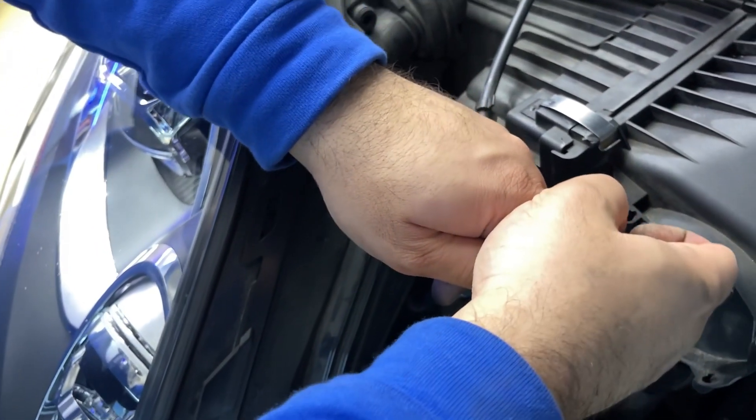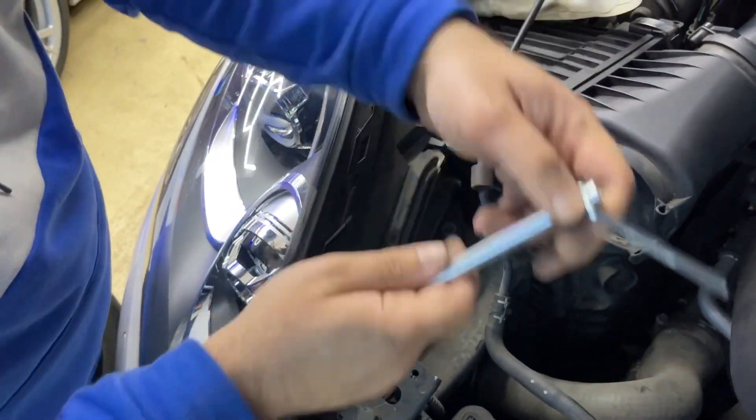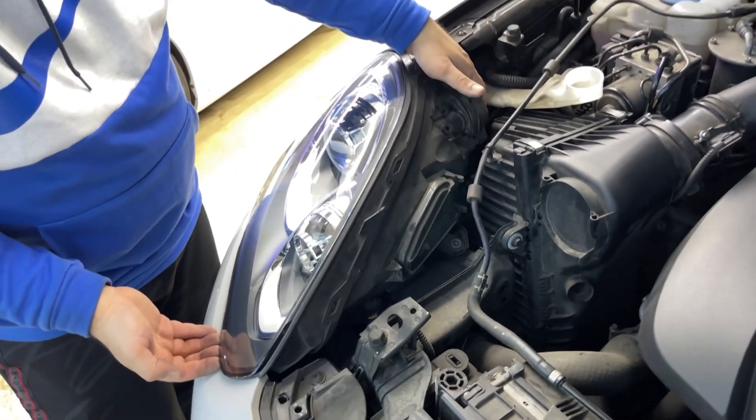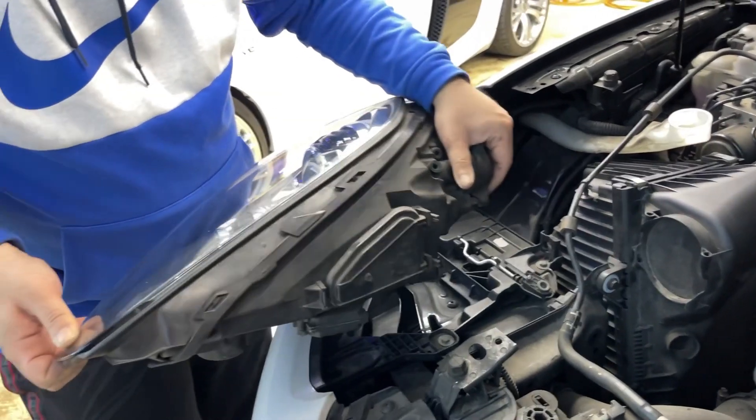With this holder, look at the light — it starts to move. As soon as it starts moving, you have to stop, and then from the bottom and from the back push the light, and it's going to come off.